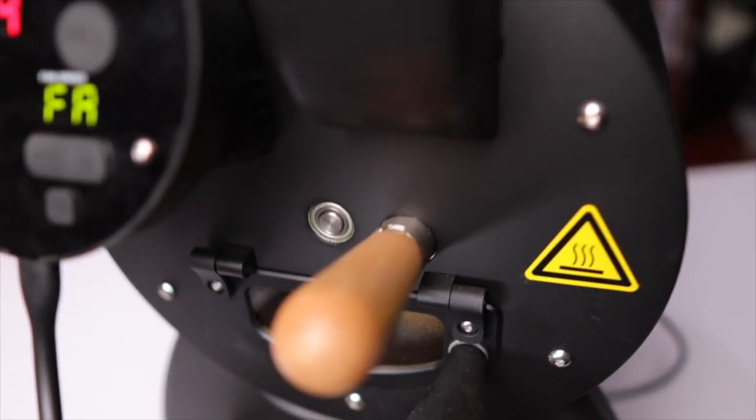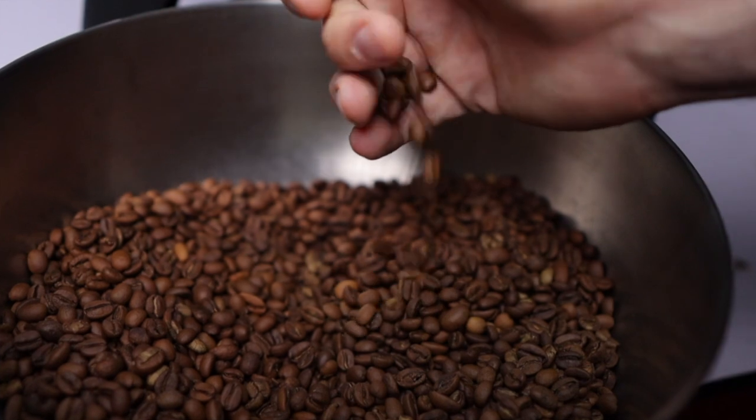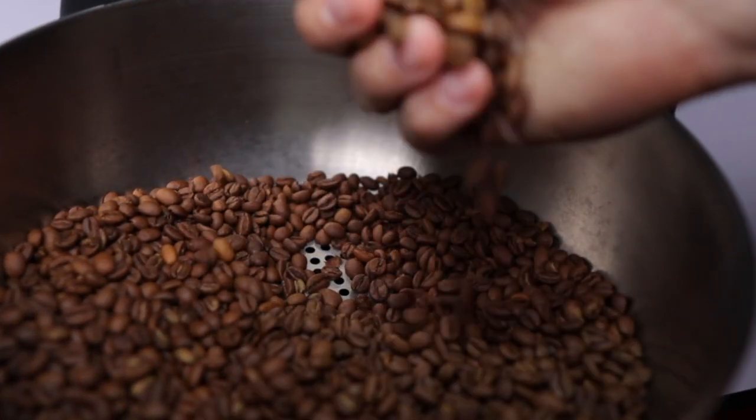I have to say, I'm pretty happy I did. If going from oven and popcorn to Kaldi felt like a big jump, then going from Kaldi to Bullet almost feels like an even bigger jump - almost like going from a typewriter to a MacBook. The most fantastic thing going from the Kaldi White to the Bullet is that this is a self-contained unit. You have everything that you need here, and you don't have to worry about using a separate heat source. With the Kaldi White, sometimes you would run out of gas in the middle of a roast. But having the Bullet, which has built-in induction heating, is just so much nicer. At the same time, you also have the built-in cooling tray, which is something you have to purchase separately with a more traditional drum roaster.